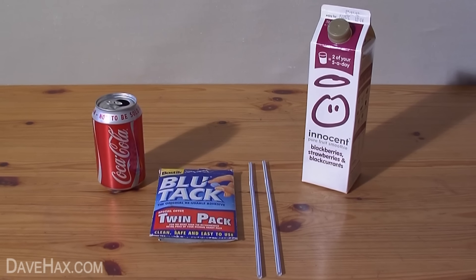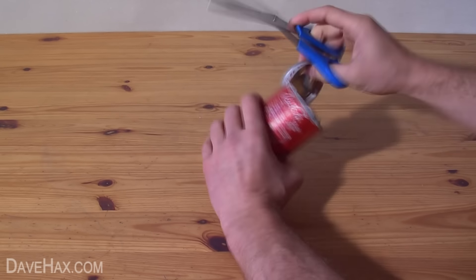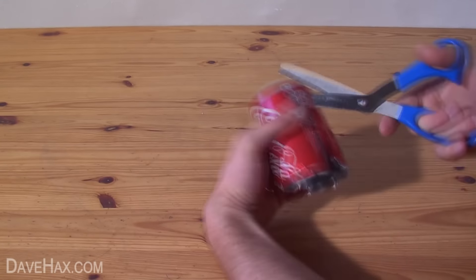Today I'm going to show you how to make a really cool candle-powered pop-pop boat using household items. To make it we're going to need an empty drinks can, some blue tack, two straws and an empty juice carton.